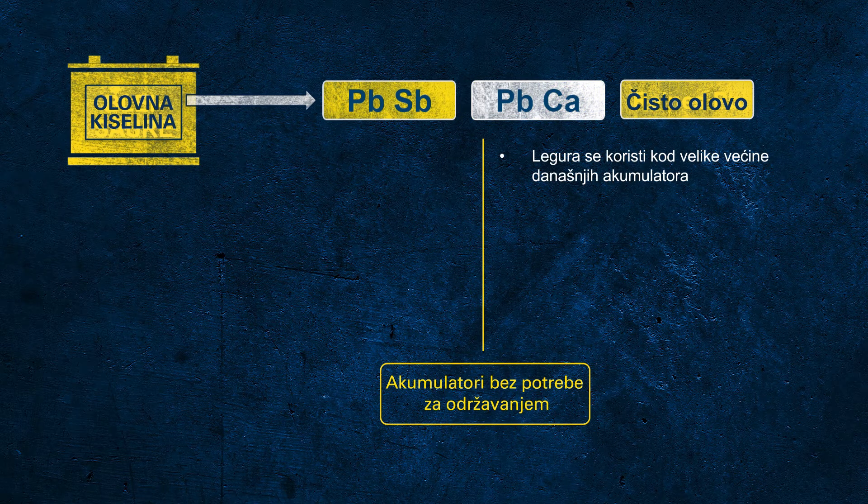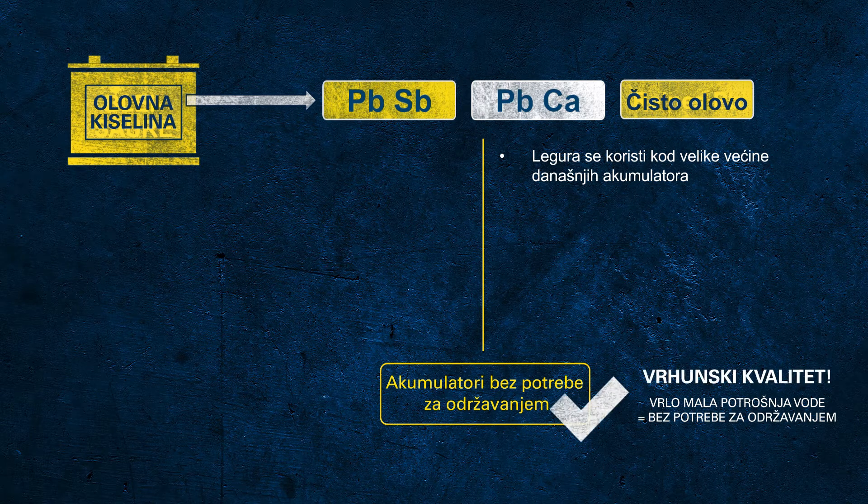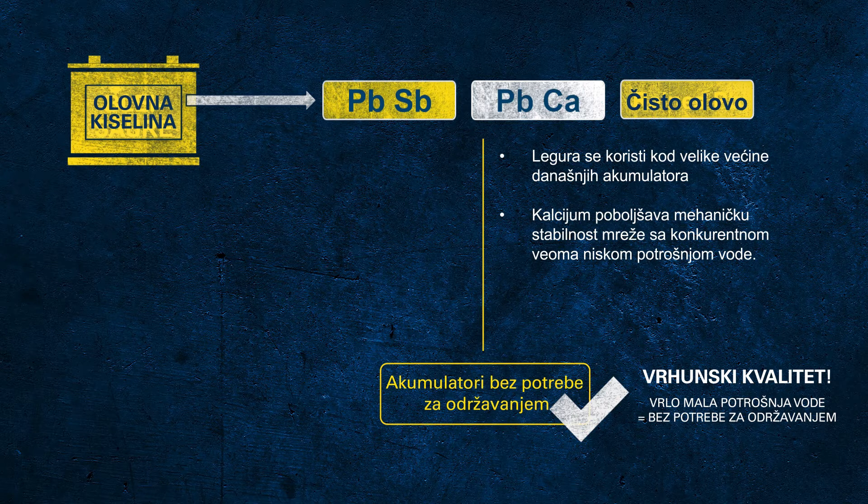Today, for all so-called maintenance-free batteries, lead calcium alloy is used for both the positive and negative grid. These batteries have very low water consumption, so under usual circumstances there is no more maintenance required, which is a huge benefit for the end customer. Calcium is used to strengthen the grid and increase mechanical stability, as pure lead is very soft, which could affect mechanical robustness while in use — an important factor for the long life of the battery.